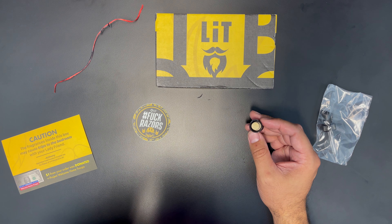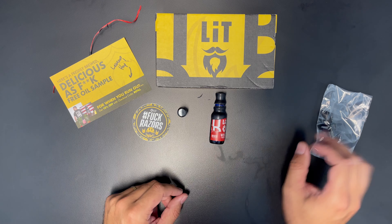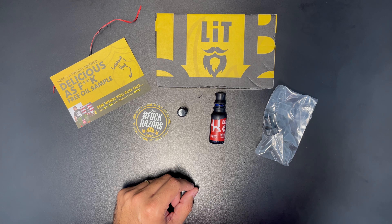So that is what I got from Lit Beardco — the Wisco Whiskey. I got a little free sample of their limited run lemon hop scent. And you got the little eyedropper to put the oil on there. So there you go — go buy some shit.